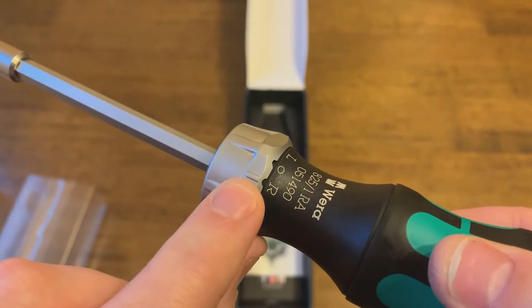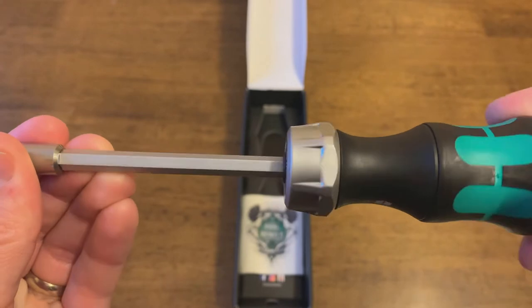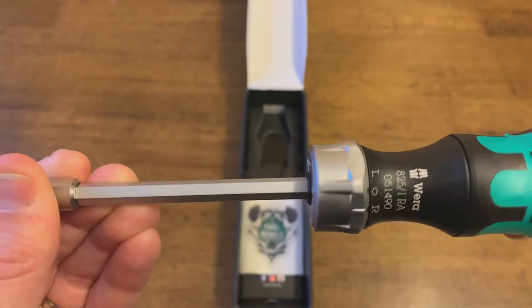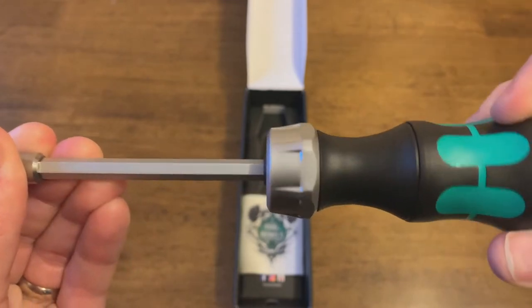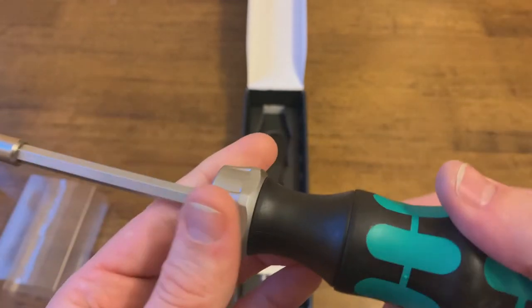Here we have the mechanism which controls the direction the screwdriver will ratchet, and everything just feels really good quality — very sturdy, very smooth and comfortable.